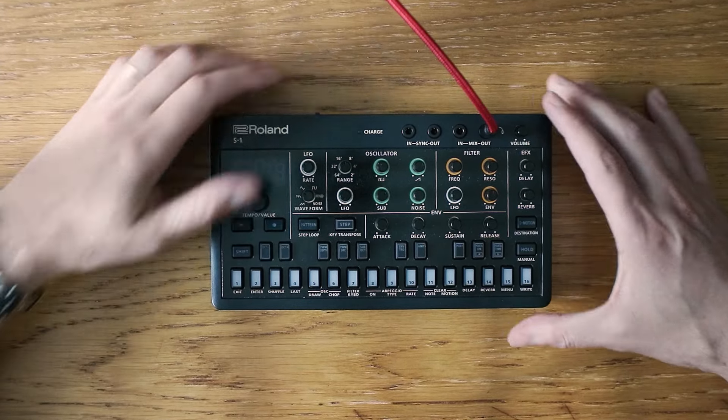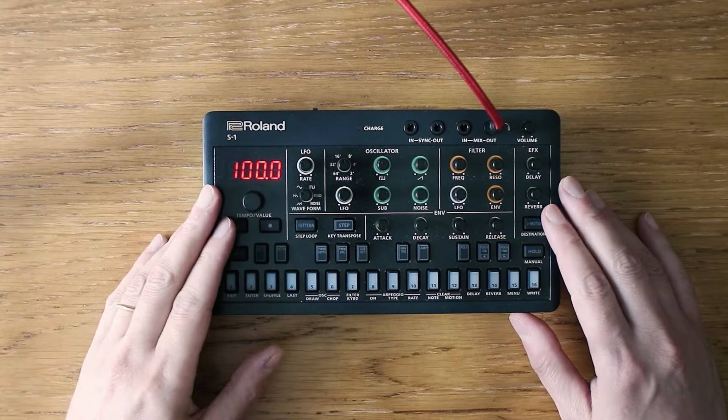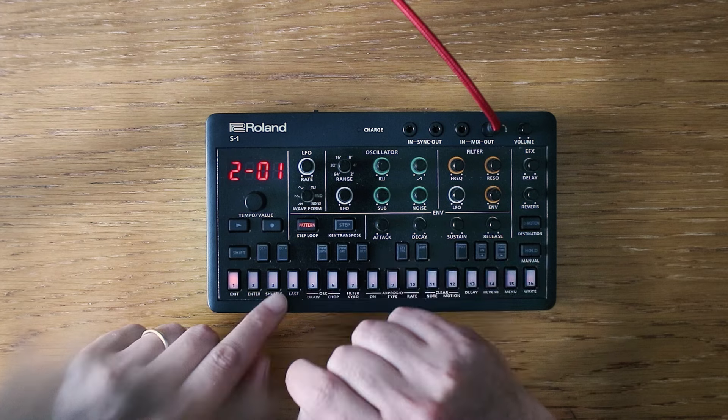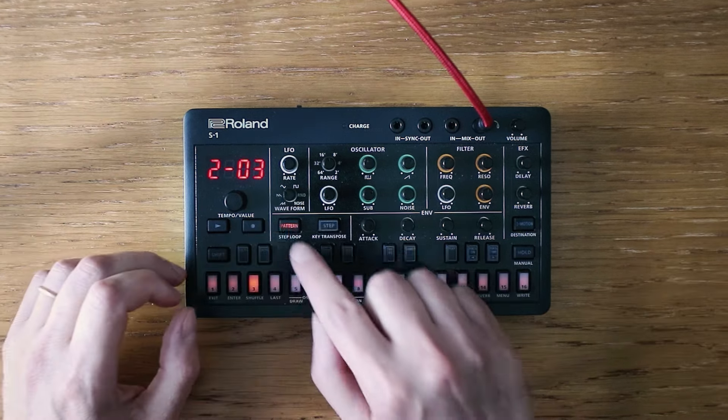Welcome back. Did you know the Roland S1 can be a portal to beautiful ambient soundscapes? Today we'll explore its potential for crafting calming atmospheric textures, just like the one we are hearing right now.